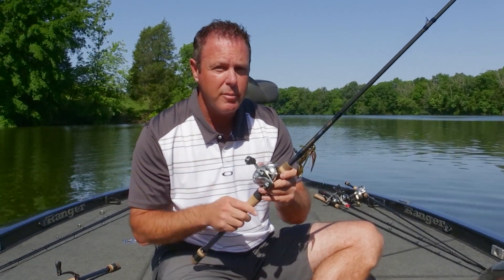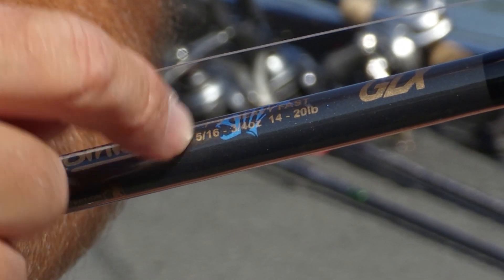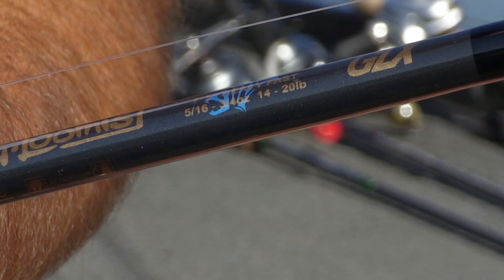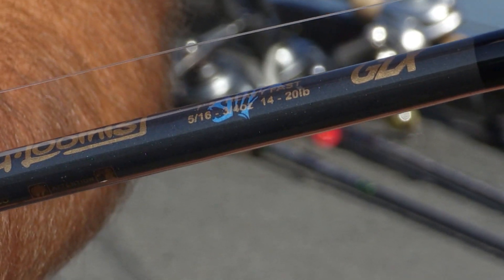If you're just getting into bass fishing or thinking about picking up a baitcaster, I would go with a six-foot-six medium to medium-heavy rod — err toward the lighter end. When you read the rod, it will tell you what lure weight and line weight to throw. This particular one says 5/16 ounce to three-quarters of an ounce lure weight, and 14 to 20 pound test. On a medium-heavy rod you're looking at somewhere between 8 to 16 pound.